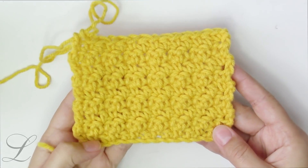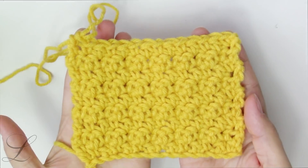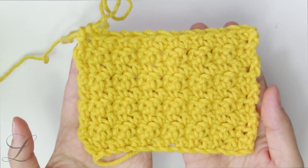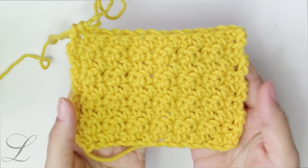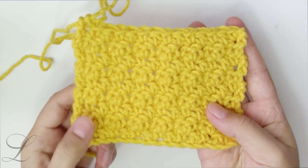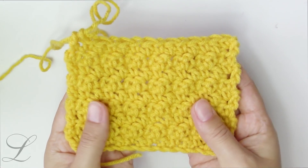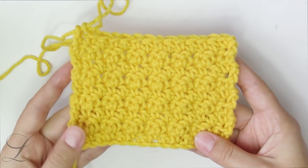Hi everyone, welcome back to my channel, or welcome if you are new. Today we are going to crochet the lemon peel stitch. It's a perfect winter stitch because it doesn't have any gaps, and using this stitch you can make a lot of projects, starting from dishcloths, bath cloths, maybe hats, scarves, shawls, or even baby blankets.